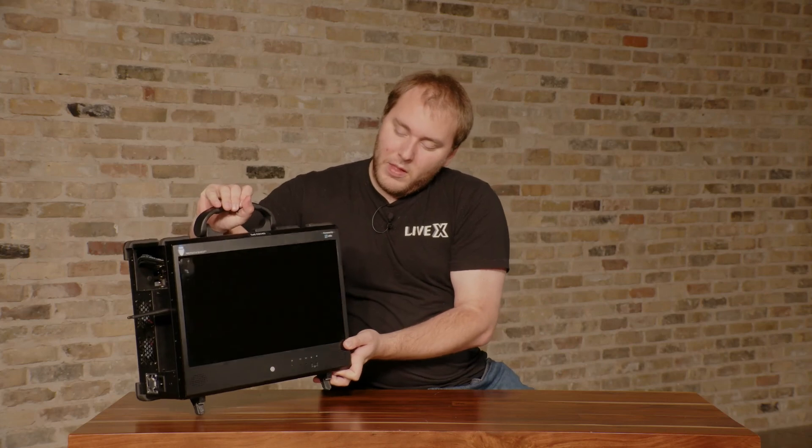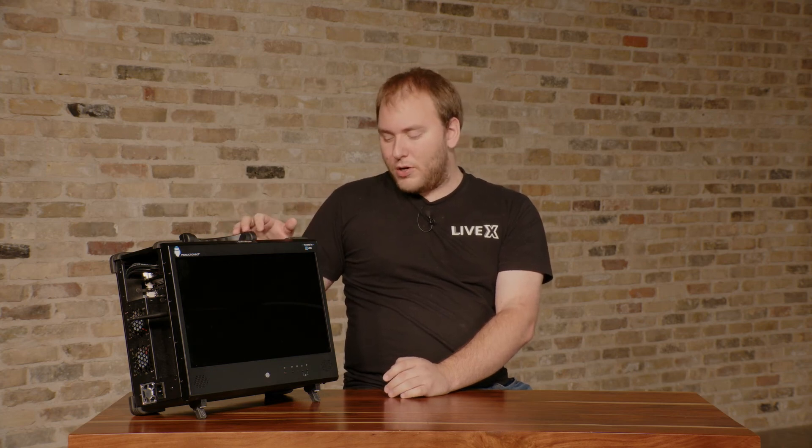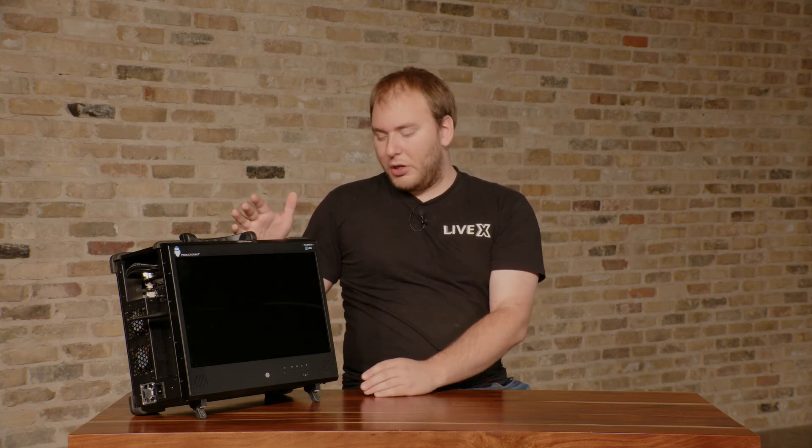That's a little bit about the ProductionBot I/O. Hopefully you learned about adding external monitors, knowing where to connect your cables, and things like that. Hopefully that'll help you with setting this up and getting to know it. See you in the next video.